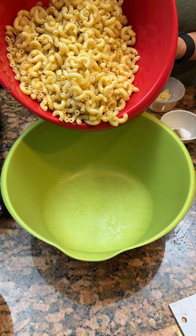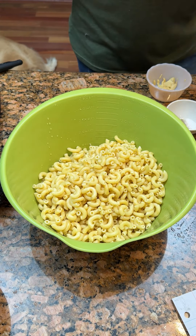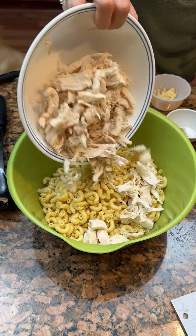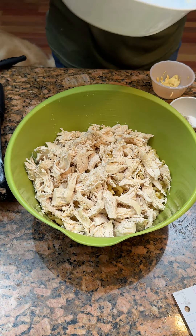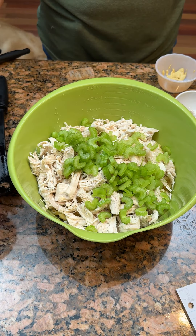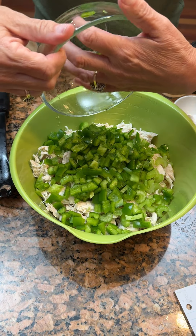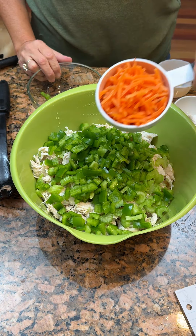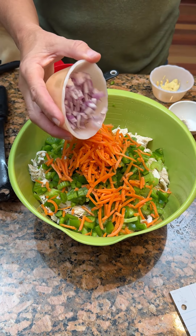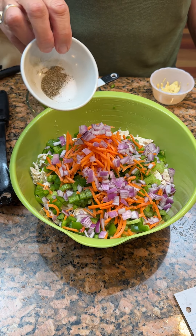Today we're going to make some chicken macaroni salad. One pound of macaroni noodles that we have cooked and cooled. We've got two chicken breasts that we've cooked, cooled, and shredded. And we have got one cup of diced celery, two bell peppers, one cup carrots, half of a red onion, four teaspoons salt, four teaspoons pepper.